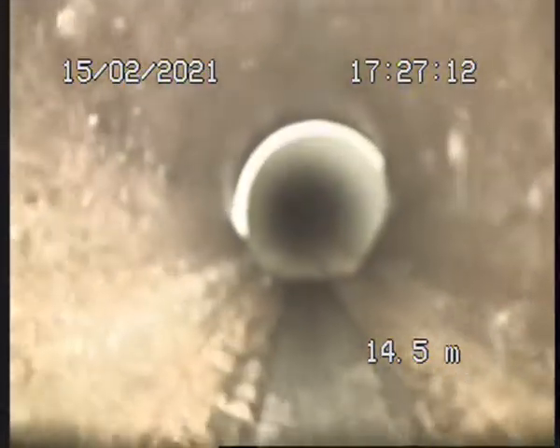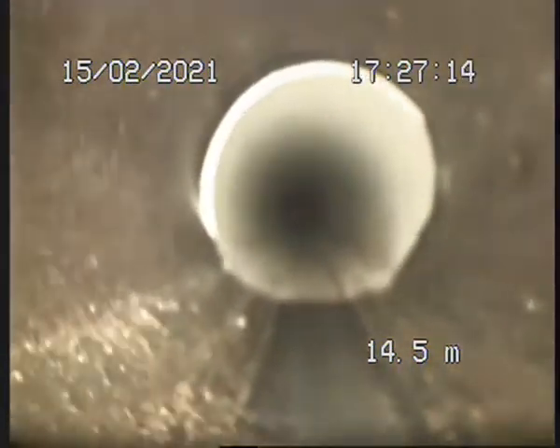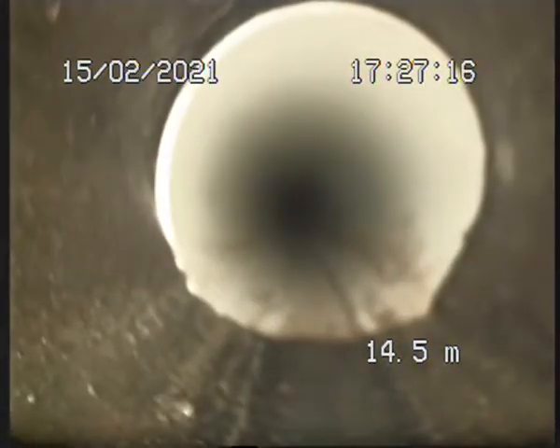Alright, so we're coming to, obviously, maybe a repair. As you can see, it's got some displacement in the line.